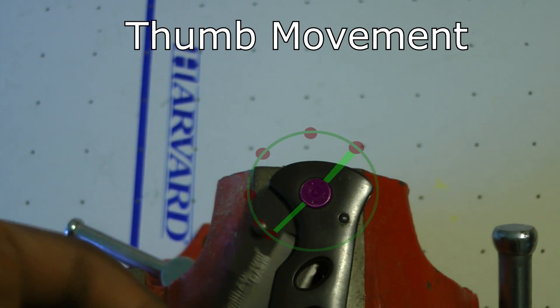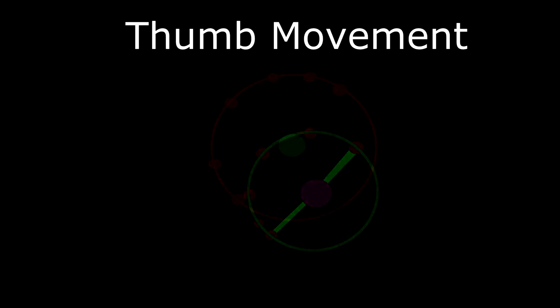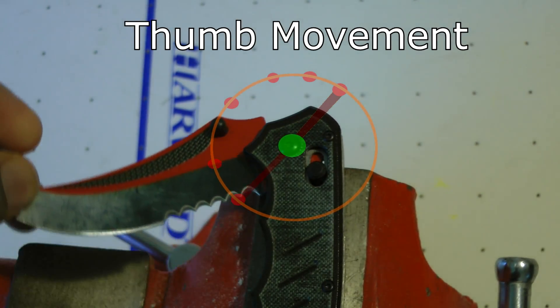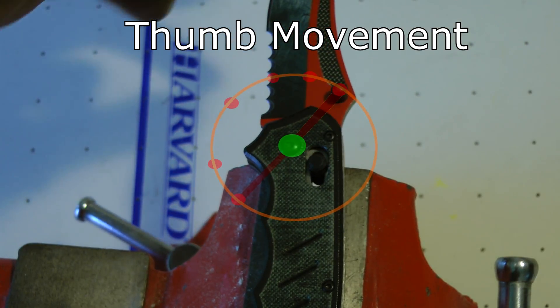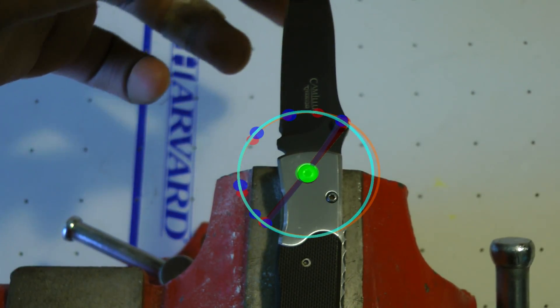Second, with most knives when you're opening them, you swing the stud in almost a perfect circle to fully open and lock the knife. With this one, it moves in more of an oval pattern. Again, the difference is really small — it's just something you'll probably notice and something you'll have to adjust to.